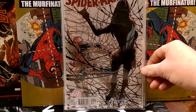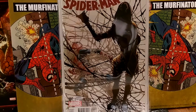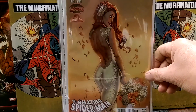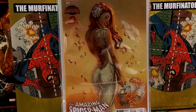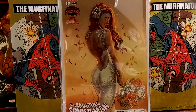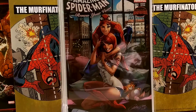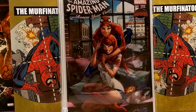ASM number 4, the Ramos variant for Silk. Renew Your Vows, J. Scott Campbell — that's a beautiful, sexy one right there. My all-time favorite cover to this date, I think. Just love that one. ASM Renew Your Vows number 1, J. Scott Campbell. Just gorgeous.